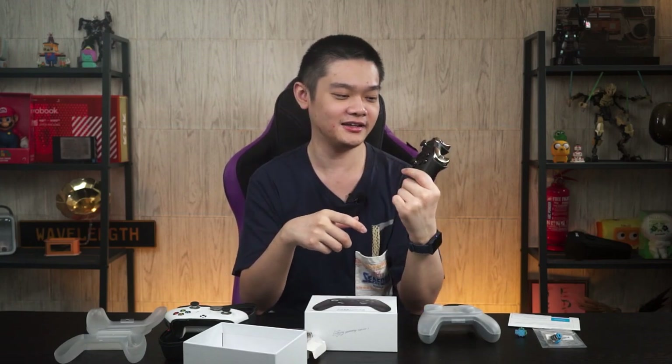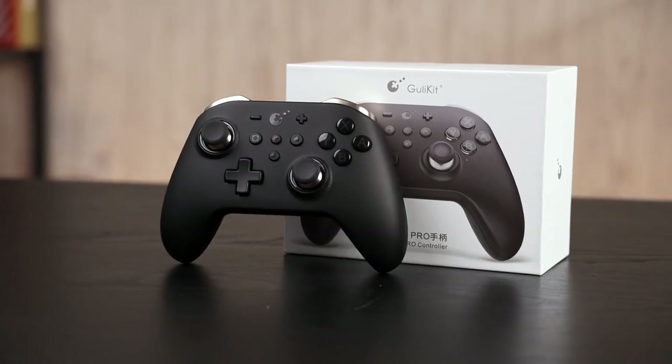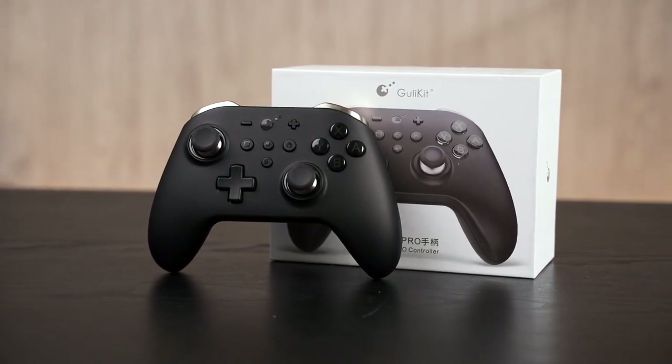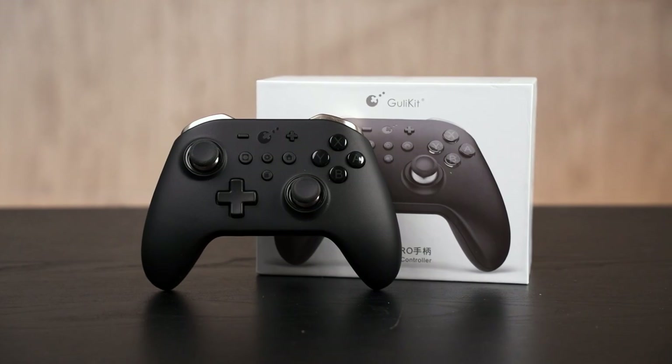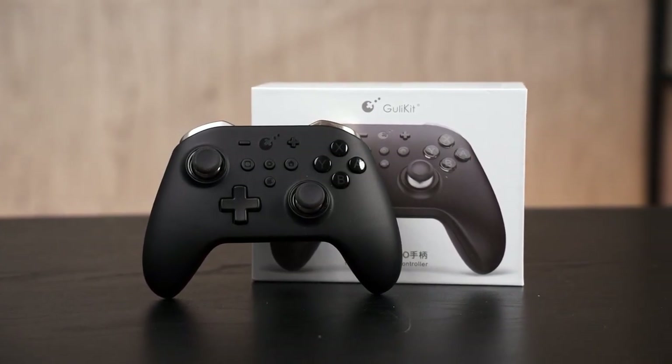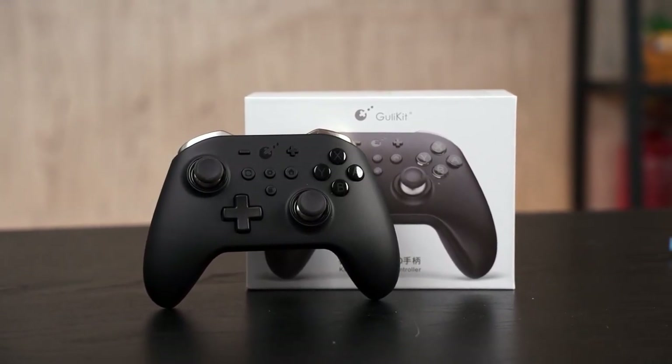That's all I have to share about the Ghoulikid King Kong 2 Pro controller — I really like it. I should also mention that Amiibo functionality is still here. It's just a well-executed upgrade over the original King Kong Pro, and they have done so many things right with this controller. If you have any questions, leave them in the comments below.